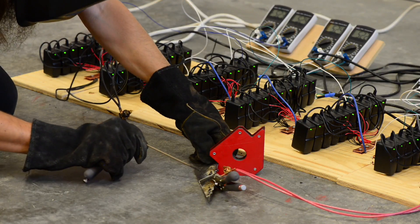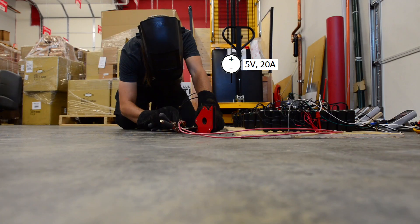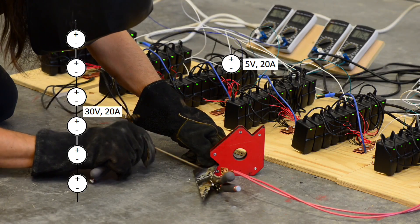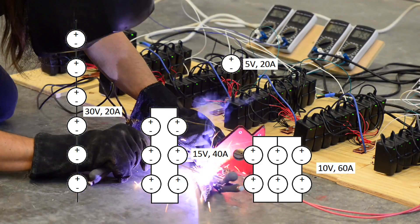Each bank consists of 10 supplies in parallel, so it can do a total of 5 volts at 20 amps. I have 6 banks, so if I connect them all in series, I can get 30 volts at 20 amps. Alternately, I could combine them in other ways for 15 volts at 40 amps or 10 volts at 60 amps.